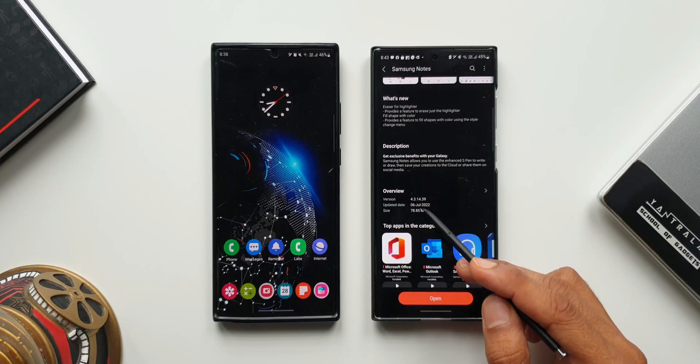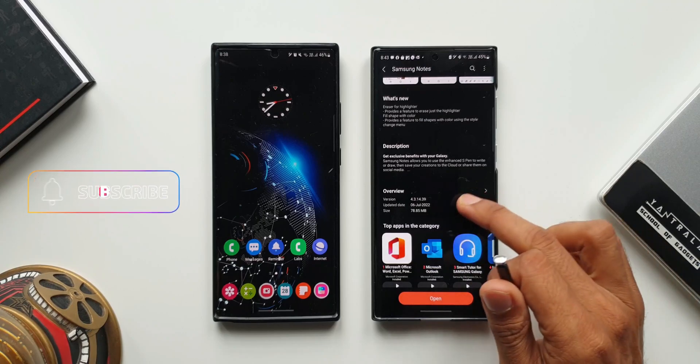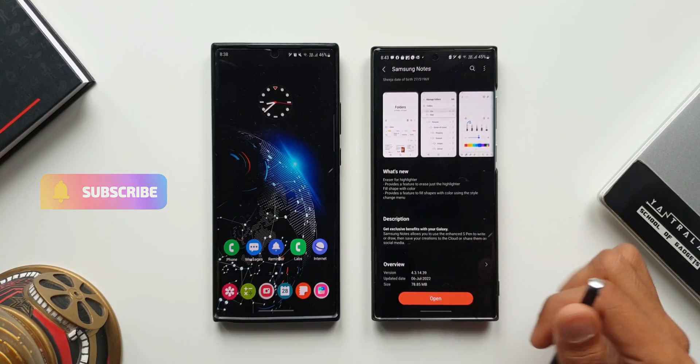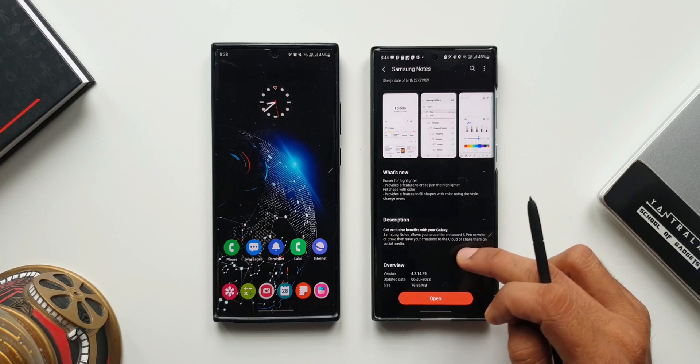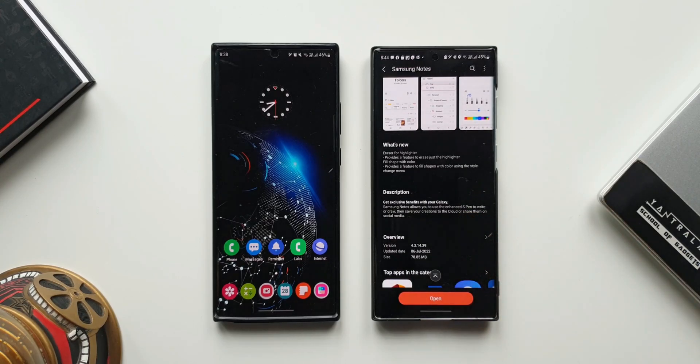The version number of this application is 4.3.14.39. The update was received on July 6th. Now in the changelog, it talks about eraser for highlighter — which provides a feature to erase just the highlighter — and fill shape with color, which provides a feature to fill shapes with color using the style change menu. Let me break down these features and show you how exactly they work.